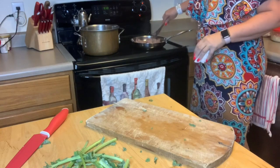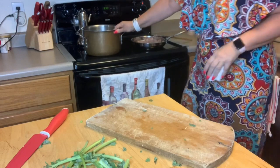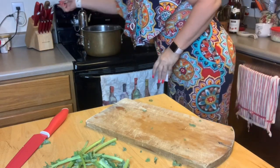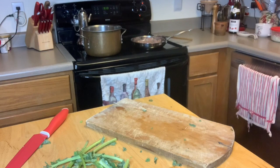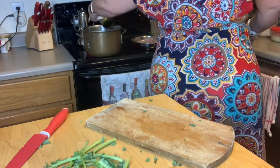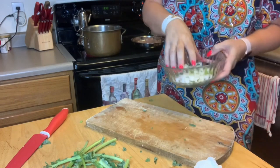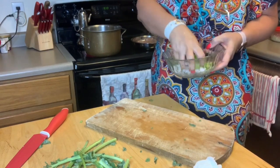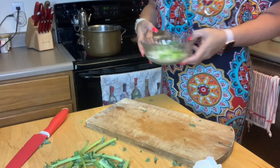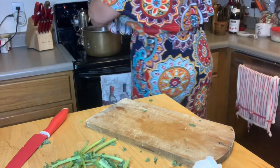While the sausage is browning and the kale is draining in the colander, I'm going to go ahead and turn on our soup pot. I'm going to add just a tad bit of olive oil at the bottom — probably about two tablespoons. Then we're going to put our onions and celery in there and let them sweat it out a little bit and start to soften.